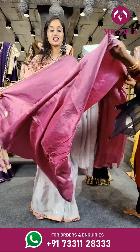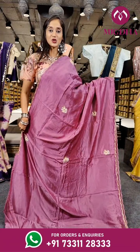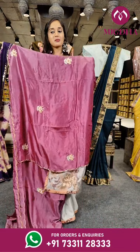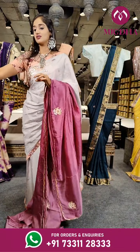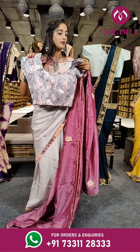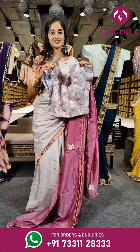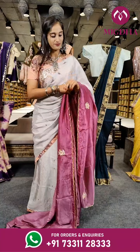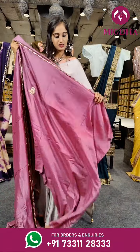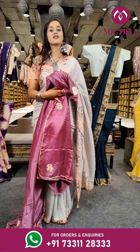Here is another beautiful shade of onion pink with cutwork borders on two sides. Here is the pallu with a beautifully stitched readymade blouse, and on the complete blouse we have sequin chips. The price for this is Rs. 5,750.